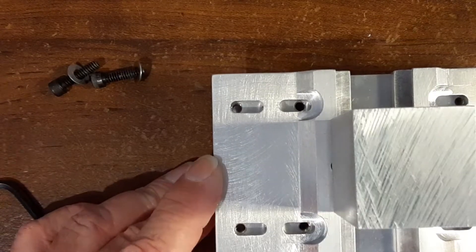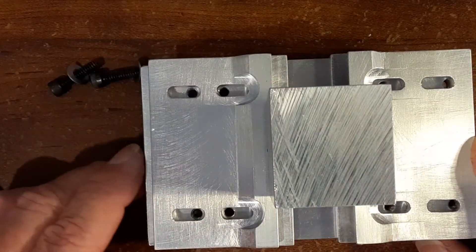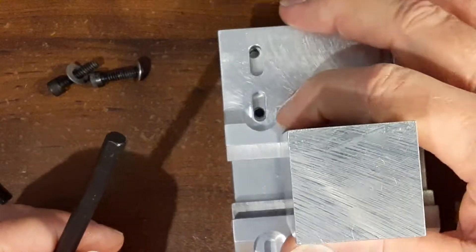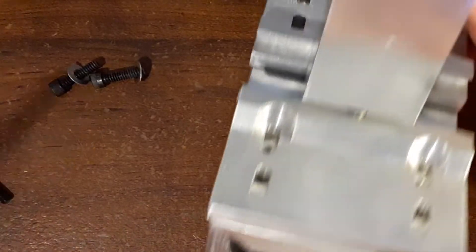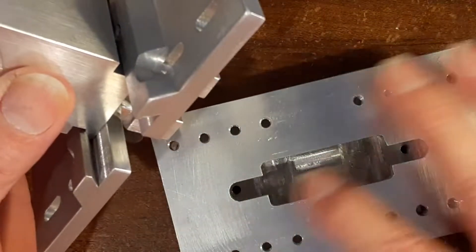It doesn't have to be perfectly centered because your stock is usually oversized anyway — you just get it close. I got a little looseness there, but it'll come out now. I got slots in there.